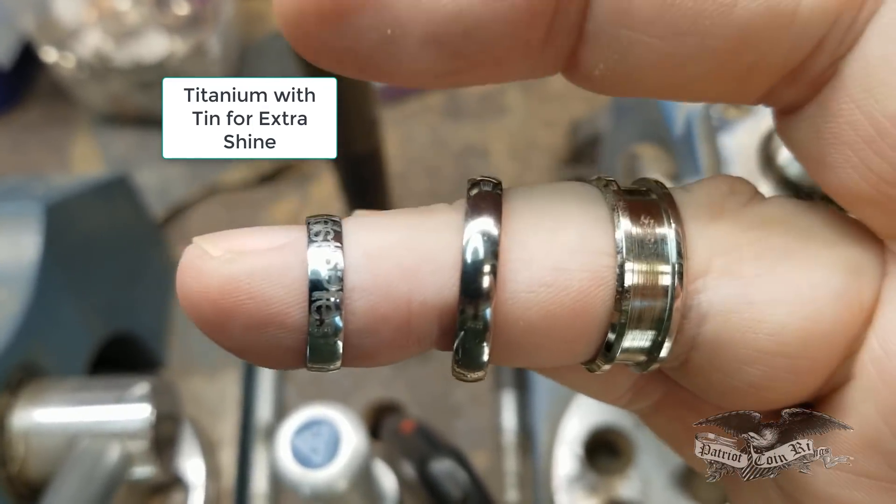Now watch — nothing. What about this one? Nothing. Because titanium is non-magnetic. That's the first test you can do to confirm that it definitely is titanium.